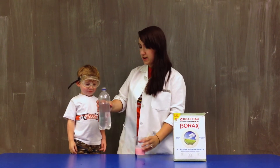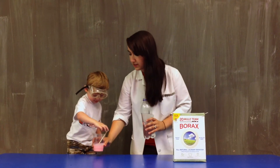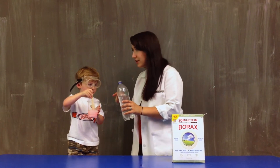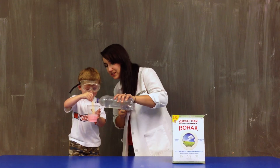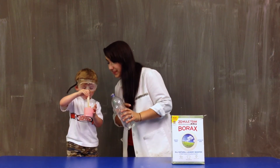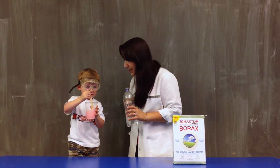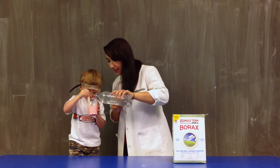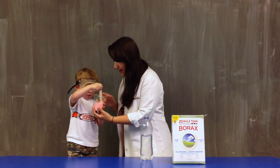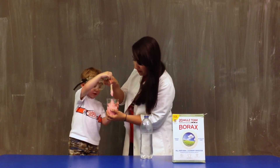Alright, we've mixed borax with water and now here's what we're going to do. James, you're going to take that cup and hold it up. I'm going to pour this in there and you're going to keep stirring. Ready? Here we go. Go ahead, stir it up. Wow. Pull the stick out.